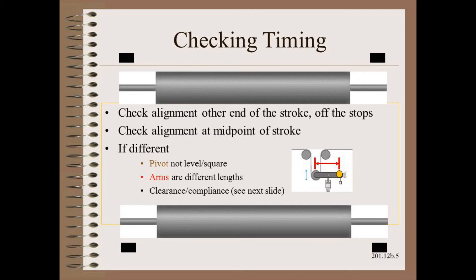To this, we add another possible complication: the possibility that the two arms are slightly different lengths. Finally, of course, we have the very real possibility of clearance and compliance of the system.